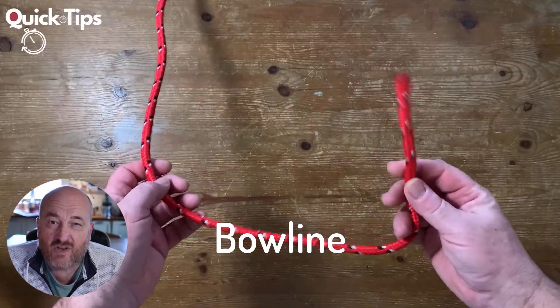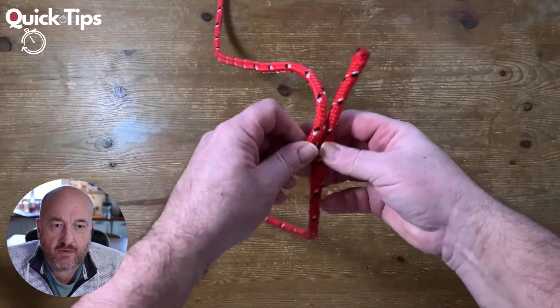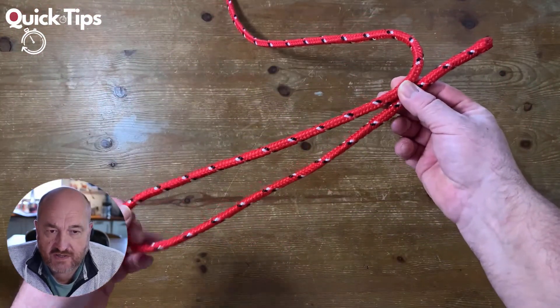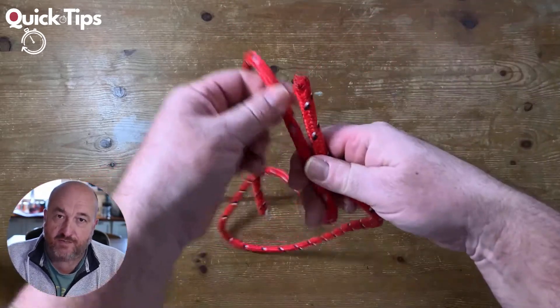Okay so now we're going to look at the bowline. The bowline is basically a non-slip loop. We decide on the size of the loop and then we tie the knot. So don't get the two mixed up.